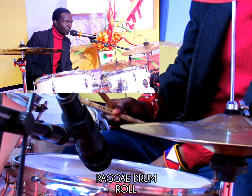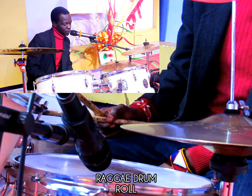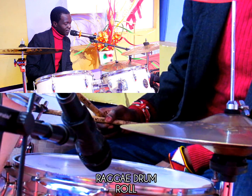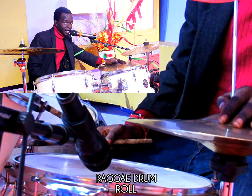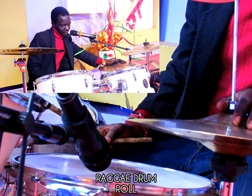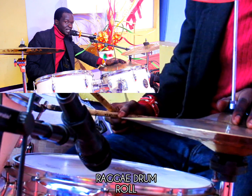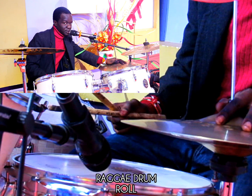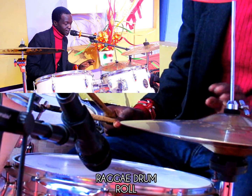Someone in the comment section in the previous videos asked me to teach them reggae rolls. So today I have a reggae roll — it sounds amazing, and I know it will help you. It will sound a bit amazing when you add it in your reggae, it's spicing up your roll. So I'll just go direct and start.